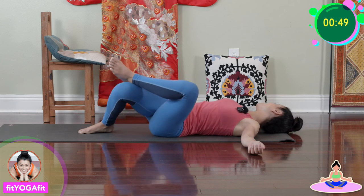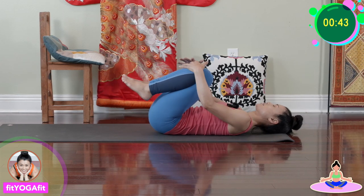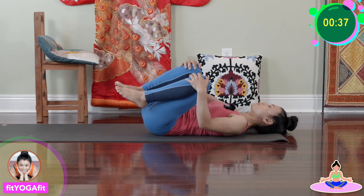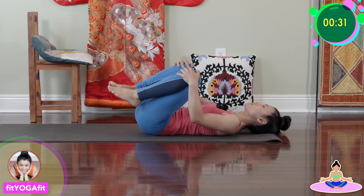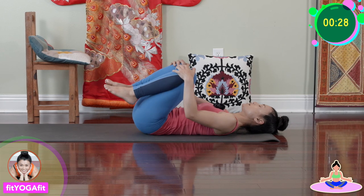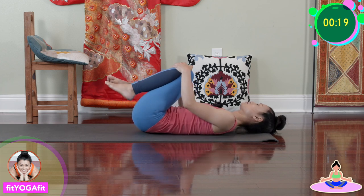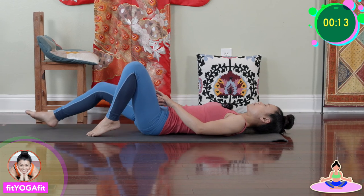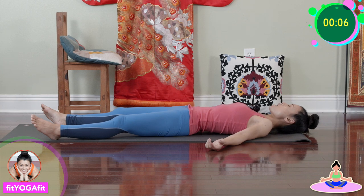Now bring your legs back to center and bring both knees to your chest. Gently lower your back side to side to give yourself a nice lower back massage — just tiny little motions. Now exhale, sigh out, stretch your arms, and let's take the final pose of Savasana.